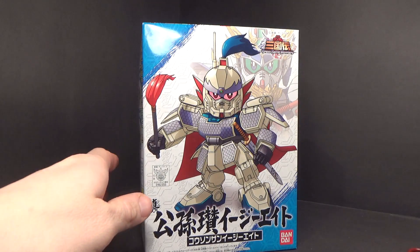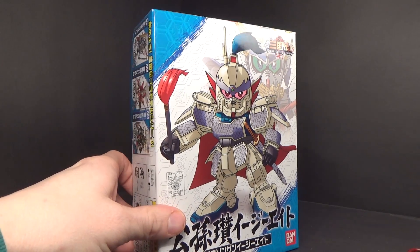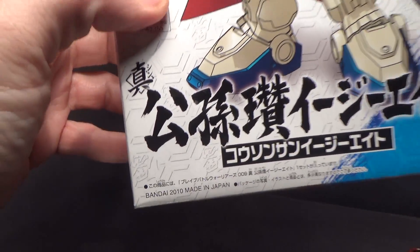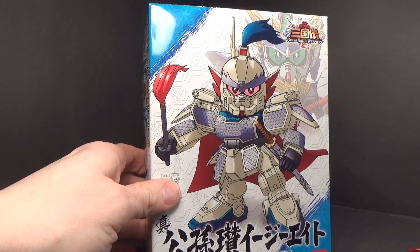I've been wanting to get into this line — I guess it was Goku Den before — and this is kind of where I left off back in 2010. That's how long it's been since I built the last kit from this line.